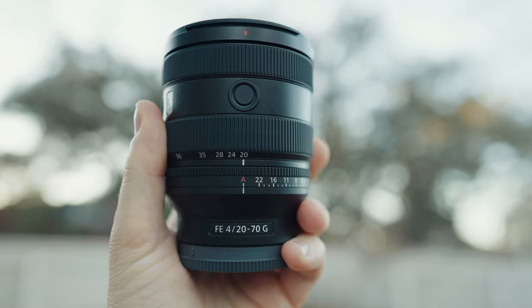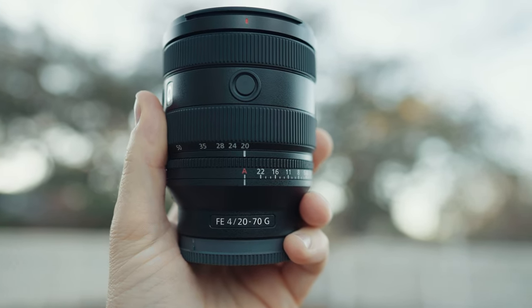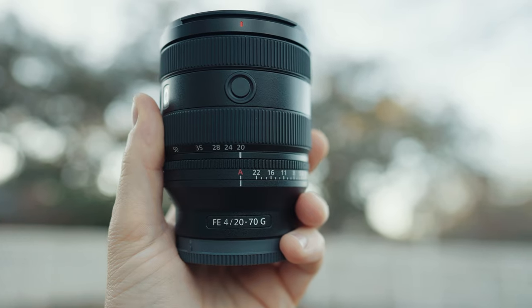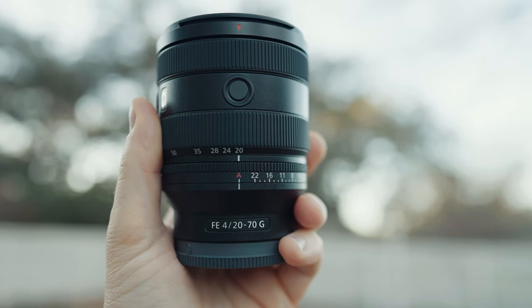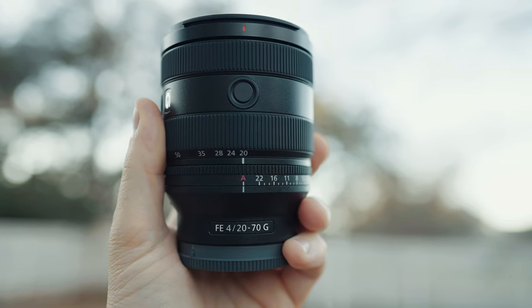Starting off the review, the first thing you're going to notice about this lens is that it is tiny. It's a great companion to Sony's other new F4 lens, the 16 to 35 F4, which is also just a cute little baby of a lens. This 20 to 70 is not only small though, it's also lightweight at only 488 grams.